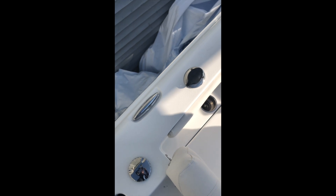A nice thing on all Sea Hunt models is all of our stainless — whether it be cup holders, rod holders, cleats, whatever — it's all 316 true marine stainless, so you don't have to worry about stuff rusting out on you.